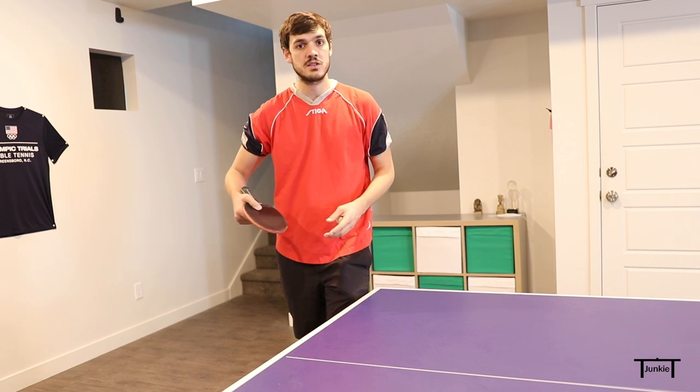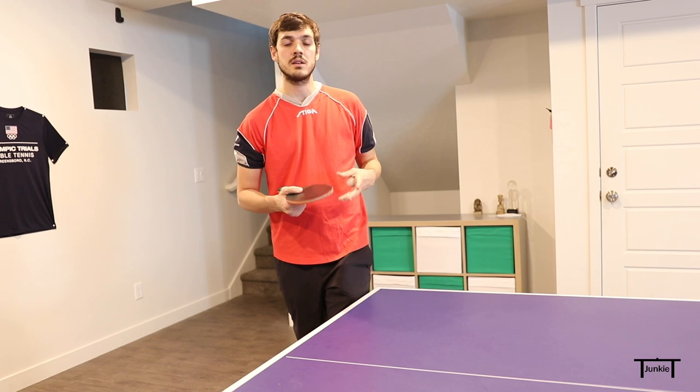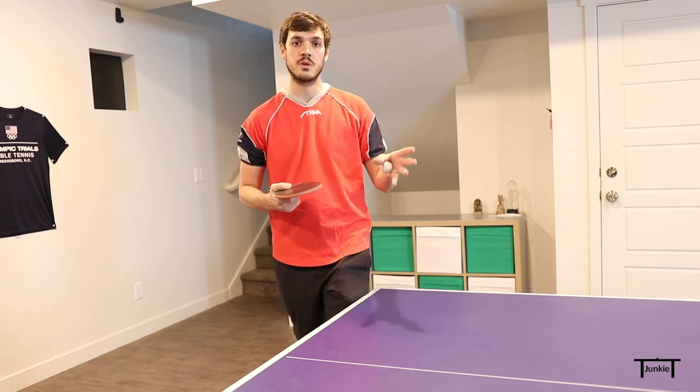A good opponent will probably shift over to protect that forehand, which will open up the backhand. So when I'm doing the fast serve I'm trying to catch my opponent off guard — the backhand will be a little bit more open and it'll be more effective there if I can surprise him with it.